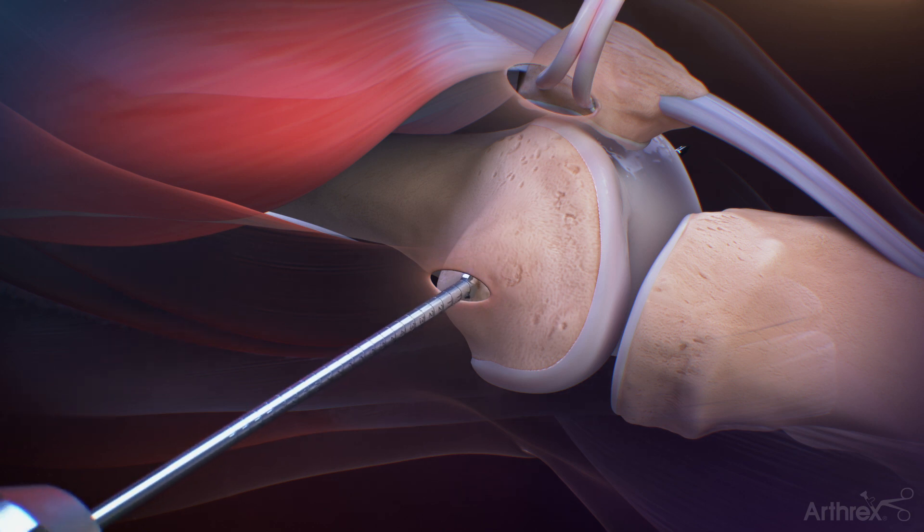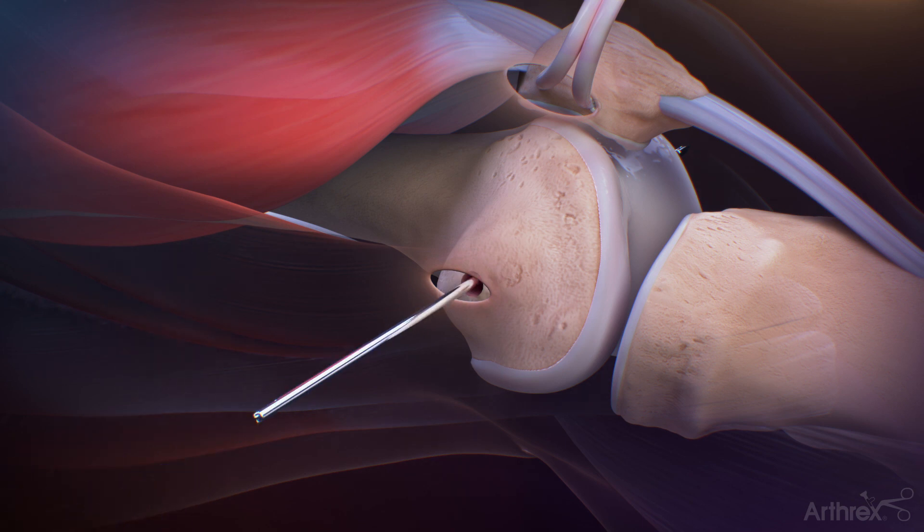The 7 mm low profile reamer is then used to create a socket extending to the far cortex. The 2.4 mm spade tip guide pin is maintained in the femur as it will be used to pass the graft sutures into the femur.